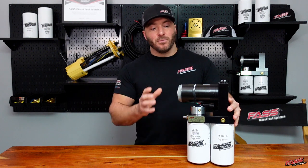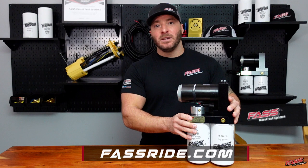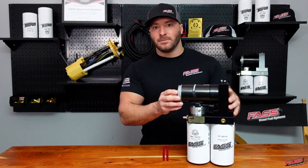Be sure to stay tuned for more in-depth information. For more information, you can log on to fastfuelsystems.com and locate a dealer near you or order your system today.